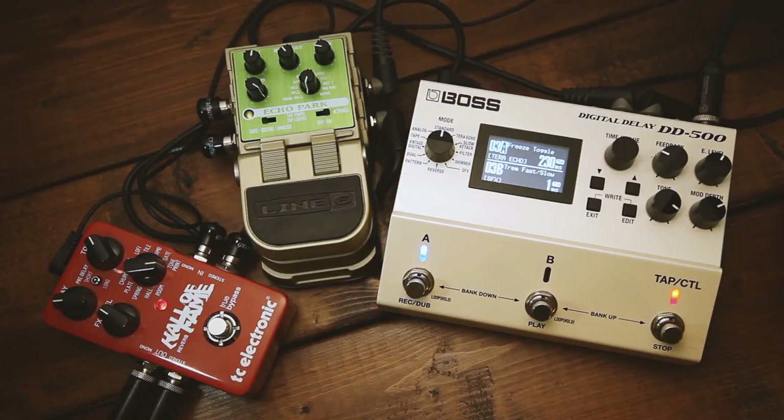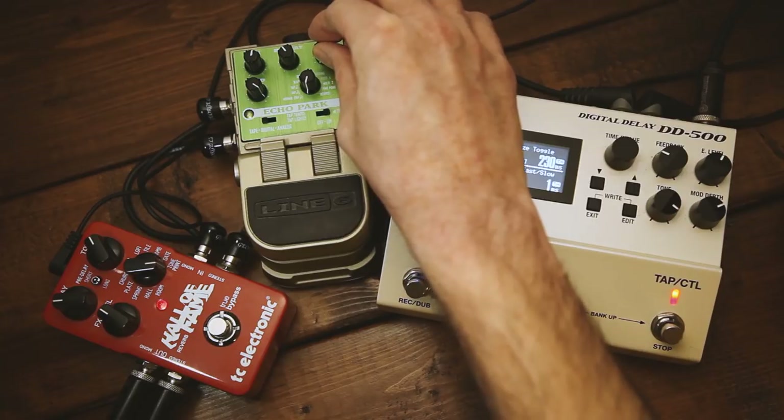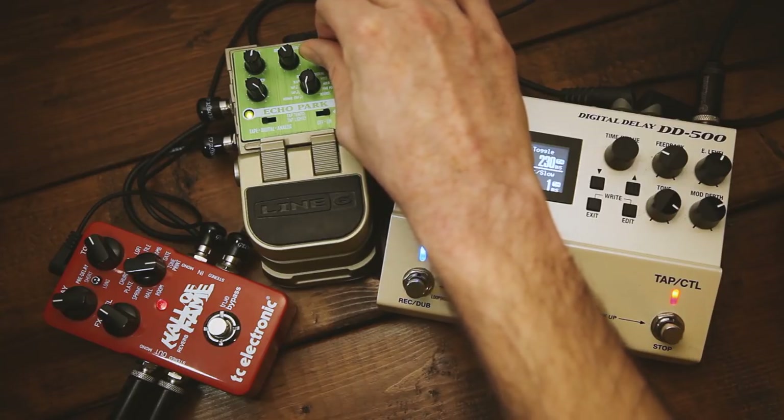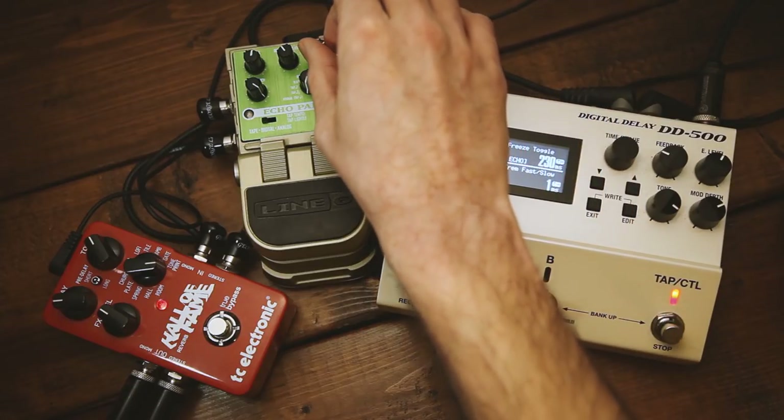If you already own a DD500, then this is a way to get the Electro-Harmonix Freeze type of sound out of it. The frozen sound has a bit more texture than what the Freeze provides, though it's a different sound and the Freeze is also a really cool pedal.